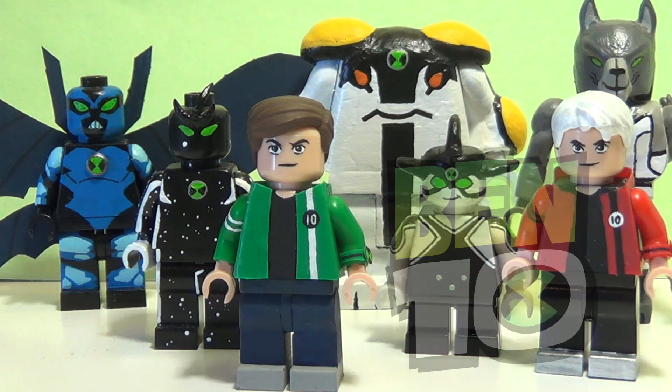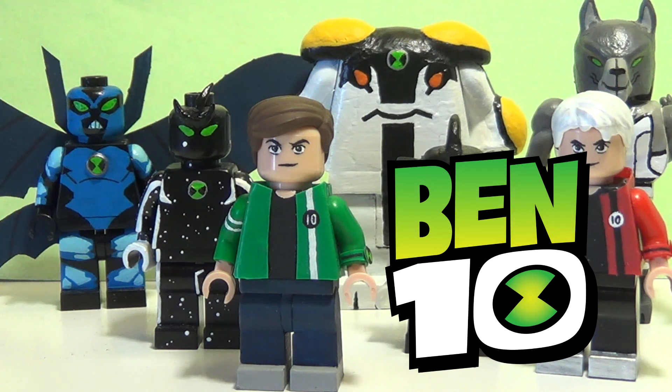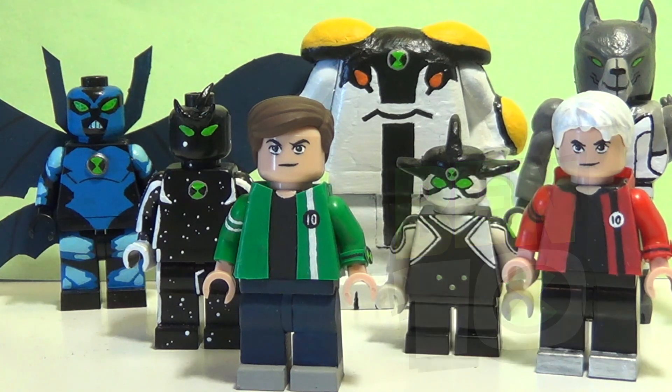Hey, what's up guys, wavyfilms here, and today I have part two of my Ben 10 figure showcase. You guys really seem to enjoy the first one — it has over 1 million views and it got me from a couple hundred subscribers to a couple thousand, which is honestly so crazy. Thank you guys so much.